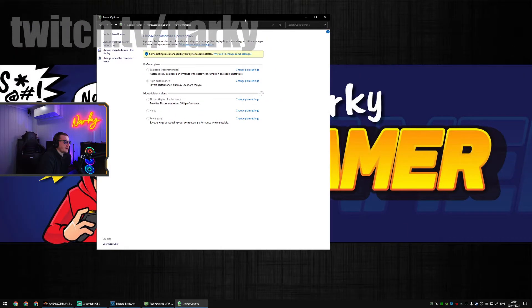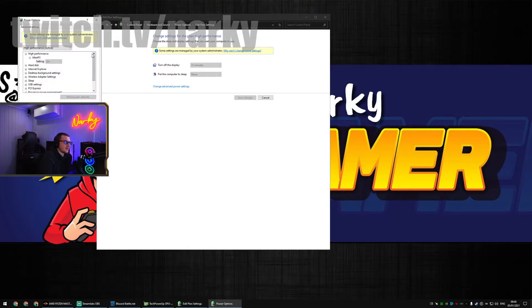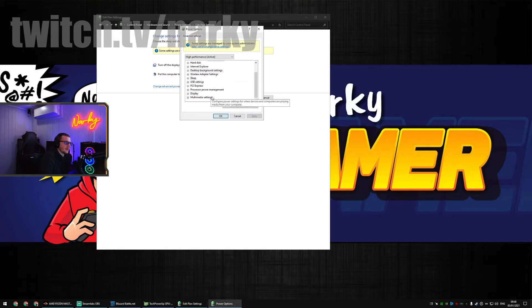You'll come to this screen. Whatever plan you have enabled — I do recommend high performance, especially if you're streaming — click 'Change plan settings', then 'Change advanced power settings'. You'll see an option called USB Settings. Double-click it, then double-click 'USB selective suspend setting' and set it to disabled using the drop-down box. What this does is stop Windows trying to save power — it's useful on a laptop, but on a desktop PC it's pointless. Make sure it's set to disabled.